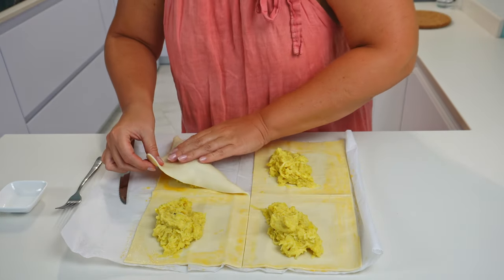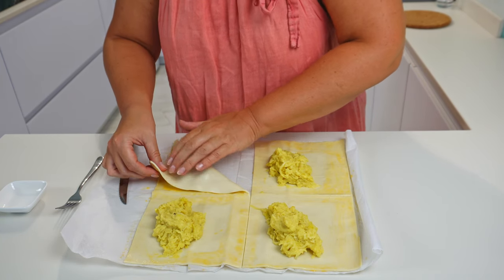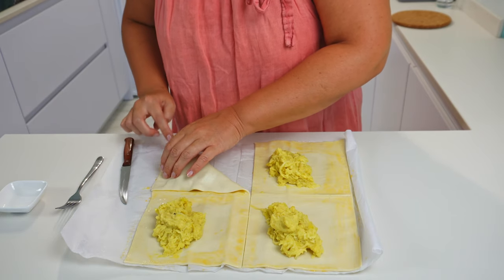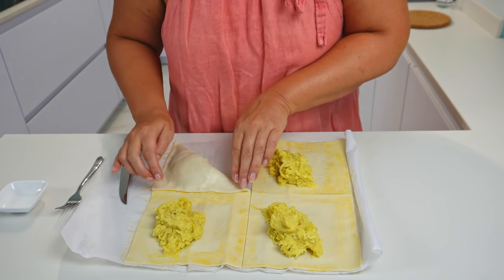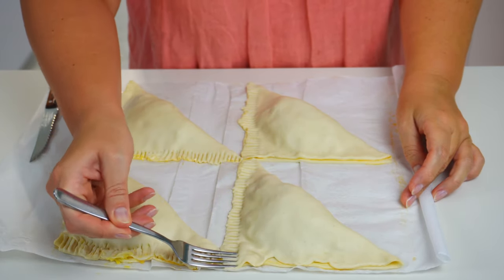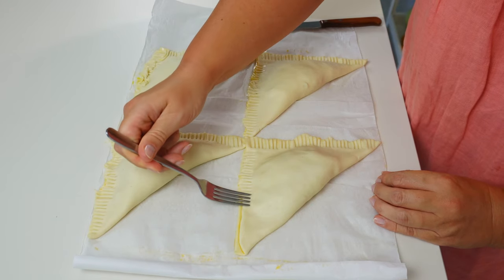Fold the further end of the dough over the filling to shape a triangle. The dough I have is very thin and soft so it stretches very easily. I push the filling a little to flatten it and spread more to the sides of the pie. Using a fork, let's push around the sides of the pie to make sure they stick together and will not open while baking.